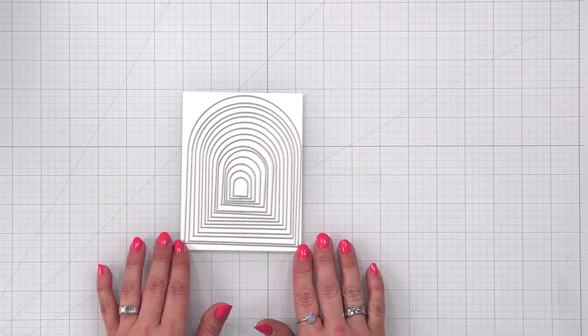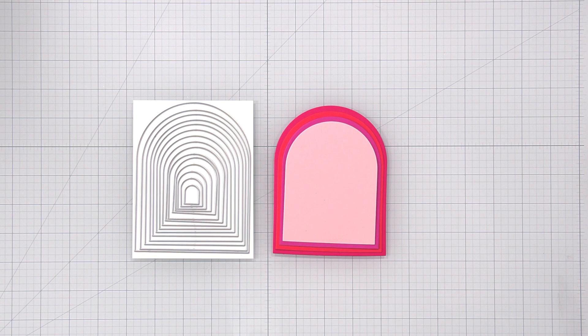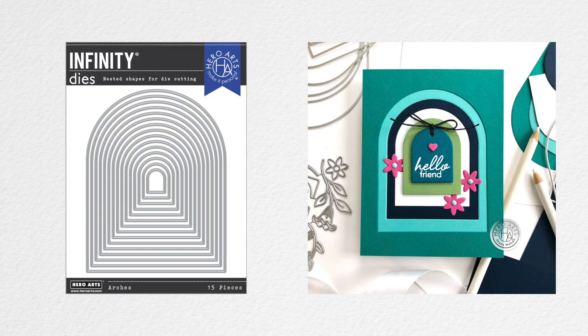Arches Infinity Die is a set of 15 nesting arches perfect for adding dimension and a lovely curved edge to your next project. Use them to create a background element, a paper mat for your focal point image, or even a shaped card. The smallest die measures half an inch by five eighths of an inch, and the largest die measures four inches by five and one eighth.